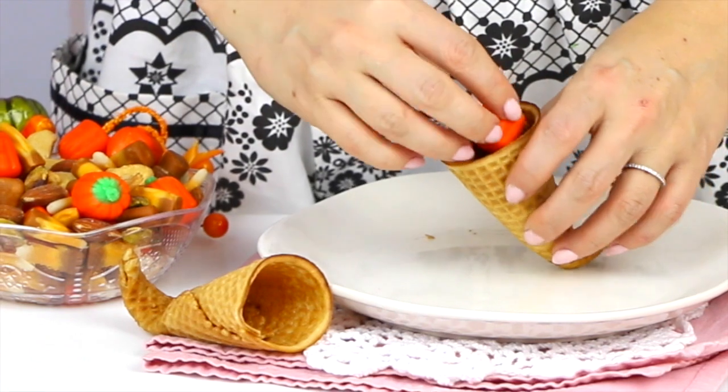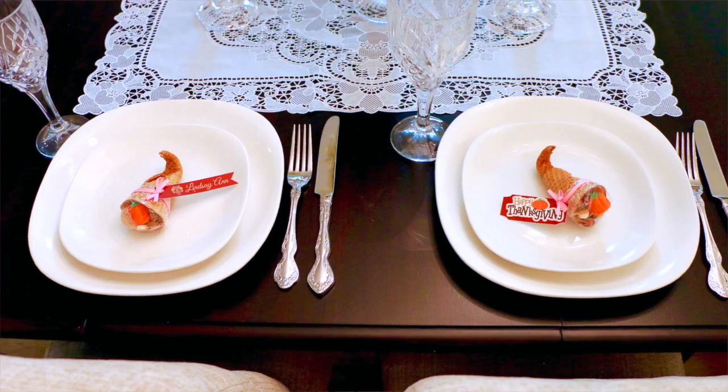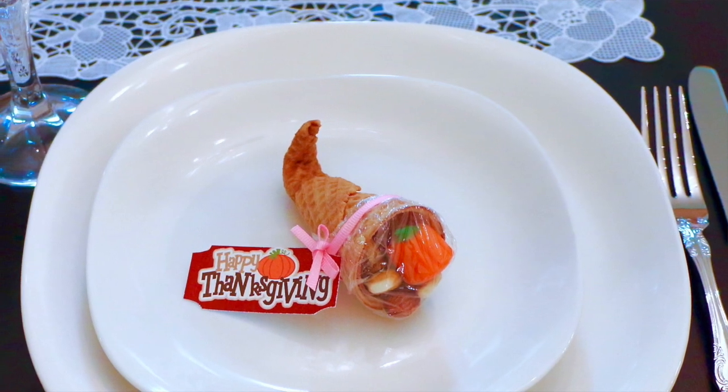These cute little guys are really simple to make. It's just a sugar cone that's stuffed with candies and chopped nuts or whatever kind of filling you like. You can use them for gift giving or as a really festive nameplate around your Thanksgiving table, and they're totally edible, which means everyone is definitely going to love them.